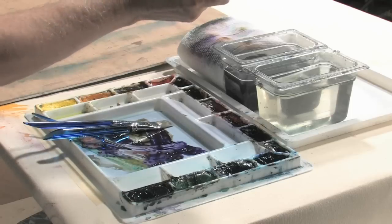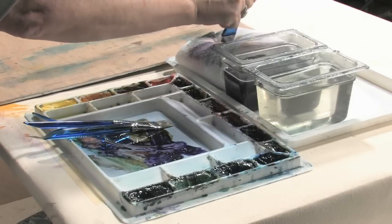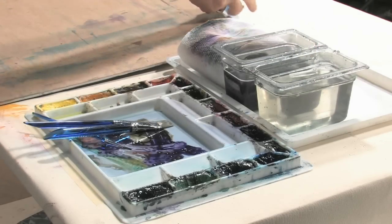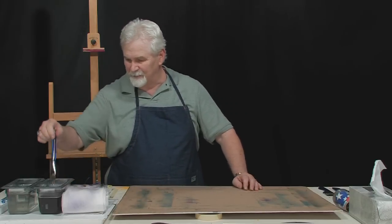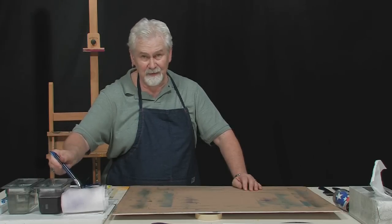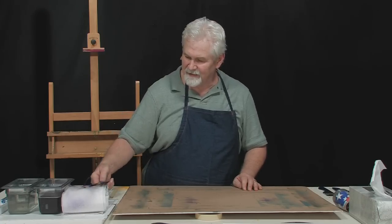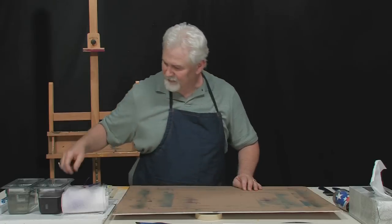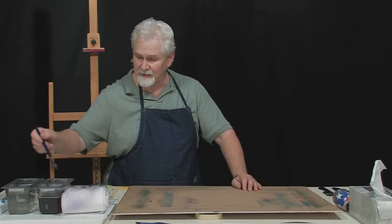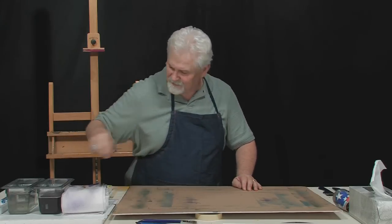To clean my brushes, take the dirty brush and just bang it in the bottom of that dirty water, blot it out, bang it a few times in the clean water, and blot it out. That brush is clean. I do the same thing with every brush I have. I don't really go to the sink and clean them — in fact, these brushes haven't been cleaned in a sink since the day I bought them. This is all that's necessary. This gets all the paint out of the brush, and by blotting it and flattening it out, it's ready to do another painting. The bristles have been put back in their proper shape, and I just set it aside.